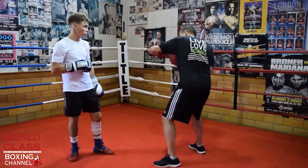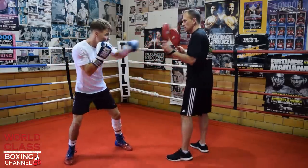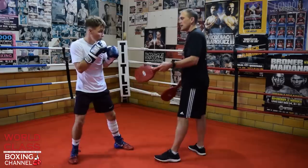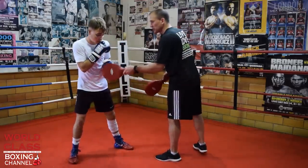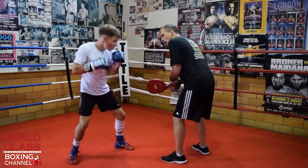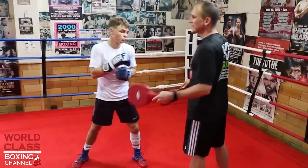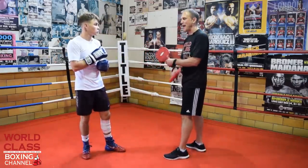One-two hook and he's going to come back with a right hook on this drill. So he's going one-two hook, right hook to the body, left hook to the body. I'm using the pads, and at the end I'm going to give you a bonus on how you can work this drill with the body shield.